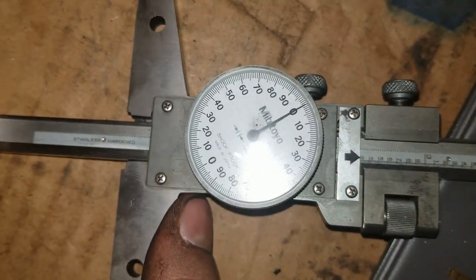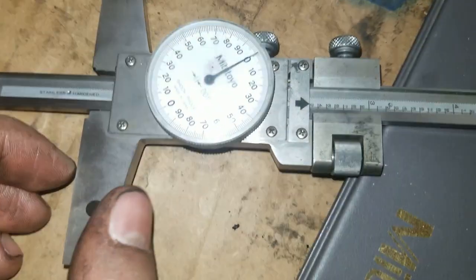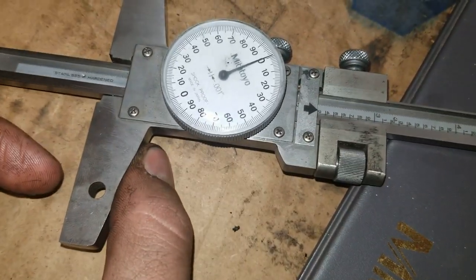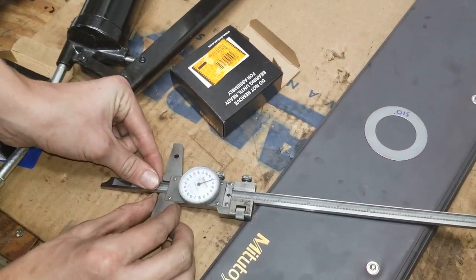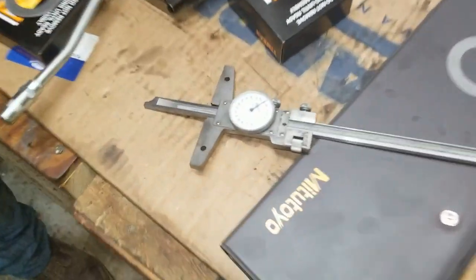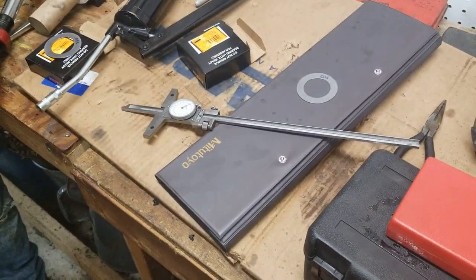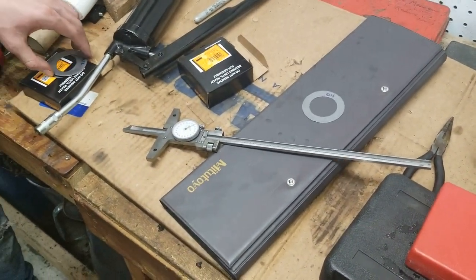That right there is right at the 3 and that is zero, so we're reading 2.300 exactly and we're supposed to have 2.292. That means we need to move the pinion in a little bit, which means adding more shims. We have 28 thousandths in there now and need to add 8, so we need a total of 36 thousandths. We have a 20 and a 15 shim — that'll give us 35 thousandths, probably the closest we're going to get.